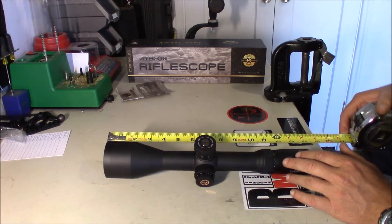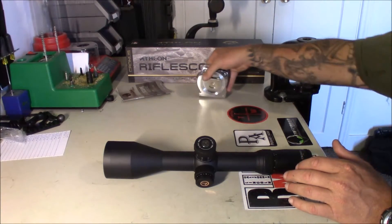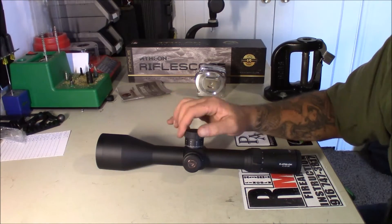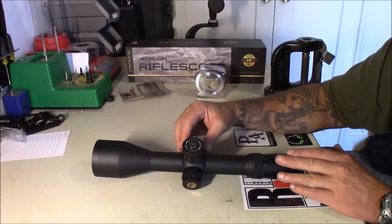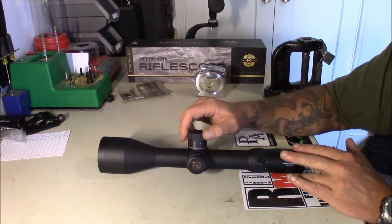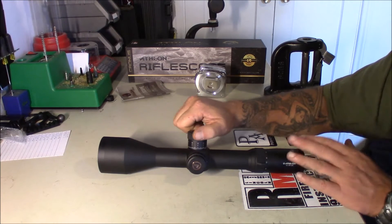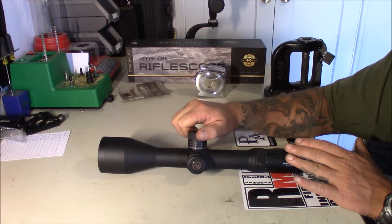The length on this is 14 and 1/8 inches; that will change a little bit as you adjust your focus. The knobs feel good — I would like a little bit more to grab onto on the knobs myself, but that's not a big deal. The clicks are definitely positive clicks; there's not a lot of retention to them but they feel good, I'm happy with that.